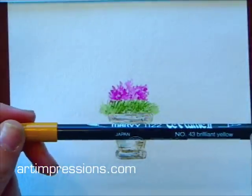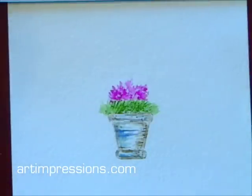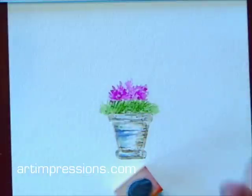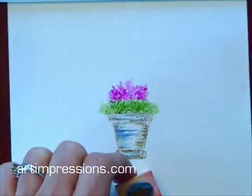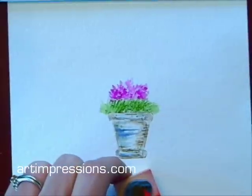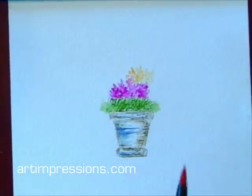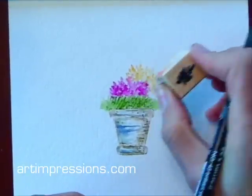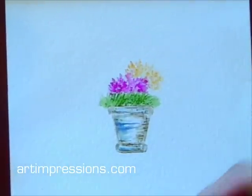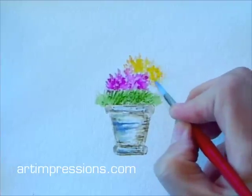Pick another color now — this is a bright, brilliant yellow. I want to make sure I clean my stamp off really well before I go on to the next color, and that just means using a little bit of water and cleaning the rubber off. So now I'm going to ink this up, get the yellow flowers on here. Dip my brush, pinch off the excess, and just soften these colors.